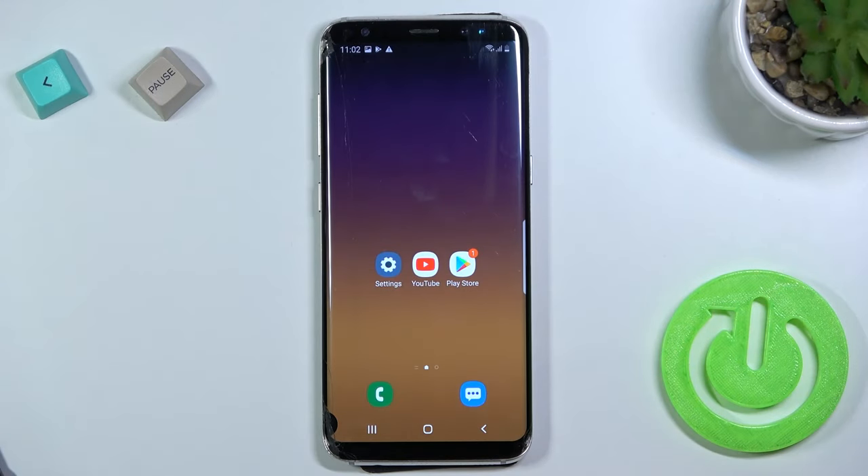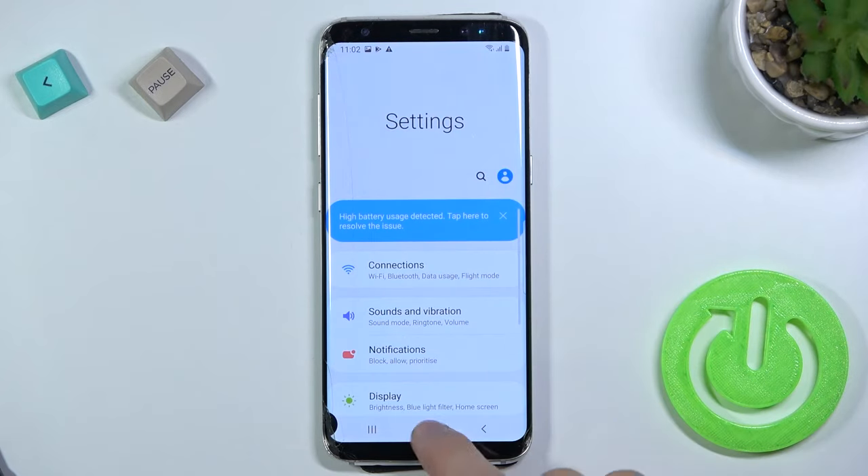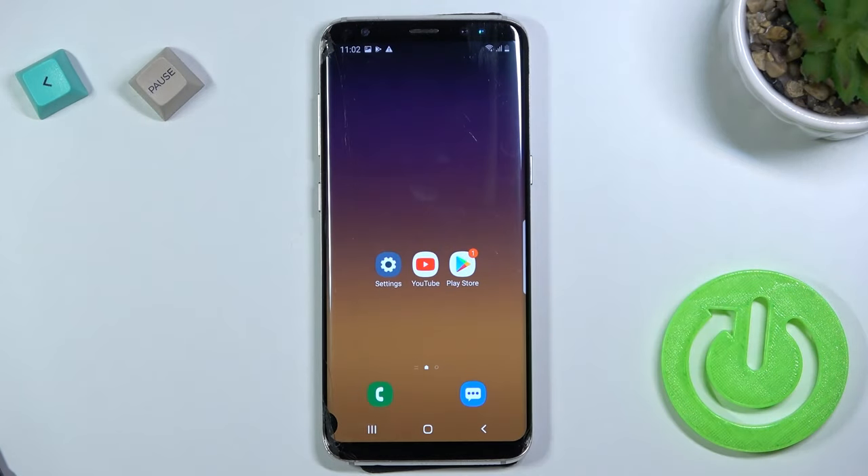Welcome. If you want to take a screenshot without using physical buttons in Samsung Galaxy S8, you can do it by swiping your palm from one of the edges — like from the left one, for example. As you can see, this screenshot was taken.